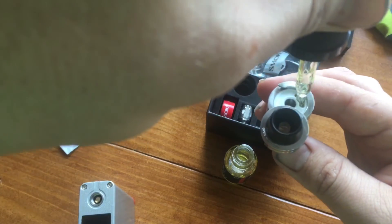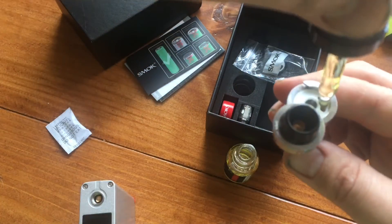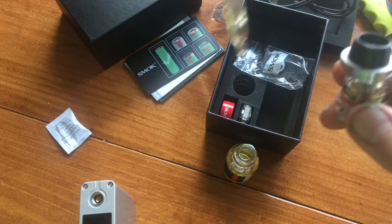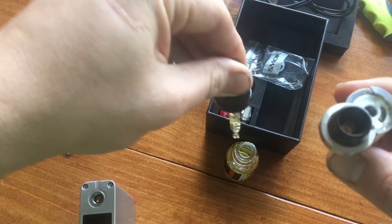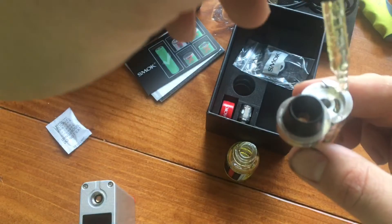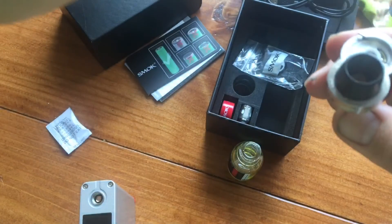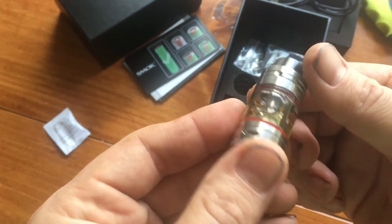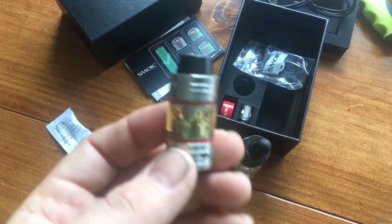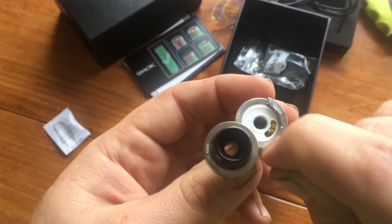I just want to point something out - Smok, and anyone else who does a top fill similar to this: make your holes wider, dudes and dudettes. Not going to judge based on gender, but you're really making things difficult. A lot of people are using glass droppers, and whenever you do something like that, you're making it difficult for the glass dropper to get in there. I've actually had on my TFV4 original, a piece of glass snap, and that sucked. So make these holes bigger, manufacturers.